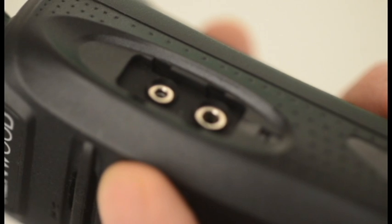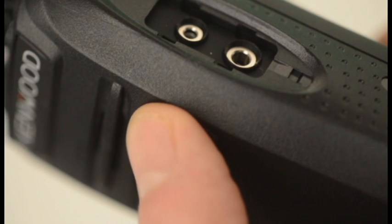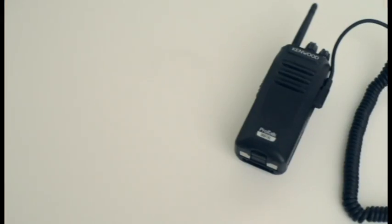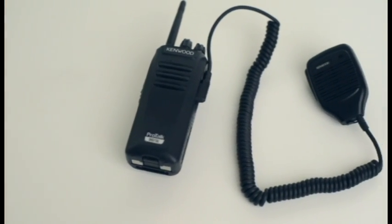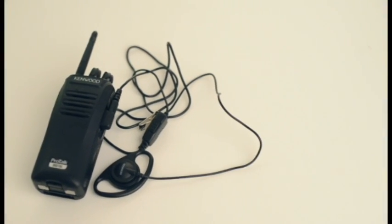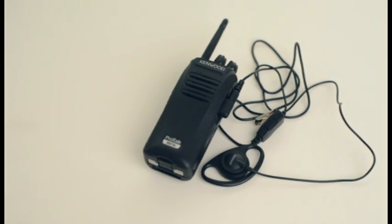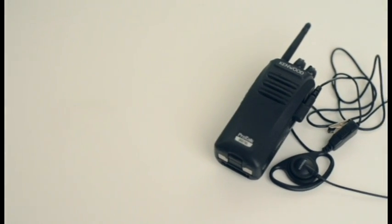Moving to the other side and under the weather and dust cover, you will find a microphone/speaker or headset jack, which gives you great flexibility in the ways in which you can use the radio to suit your purpose. You can also use many of your existing Kenwood accessories, and you will find a wide range available on the Kenwood communications website. The address is shown at the end of this film.